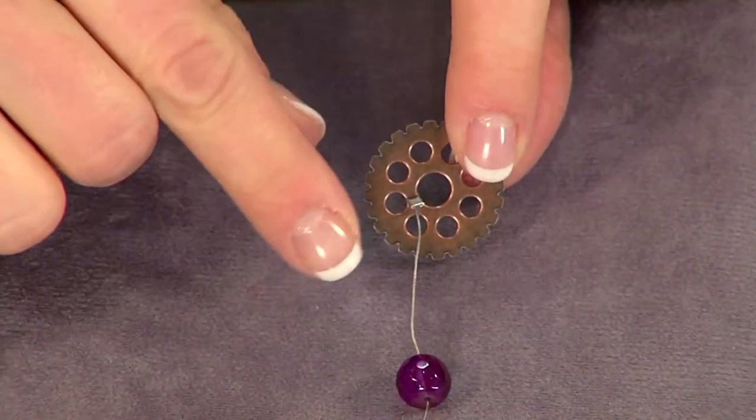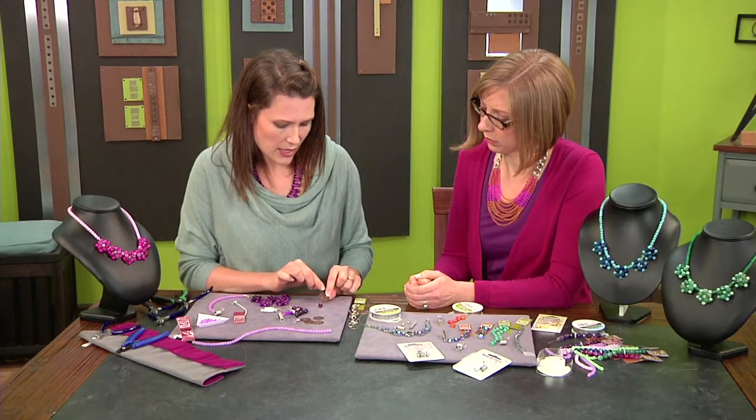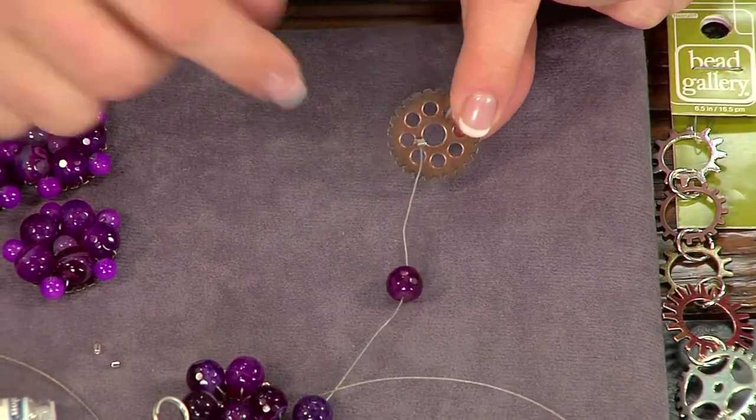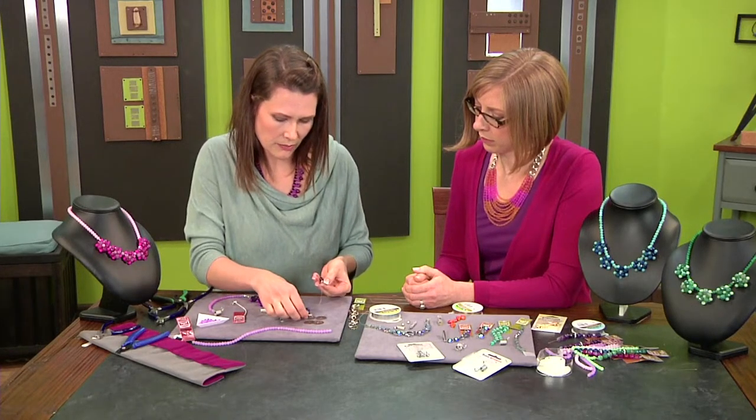What I did was I started by passing a flexible beading wire right through a crimp tube, then through one of the spokes of the gear and back through the crimp tube. It's really pretty simple — you just have to take your time.